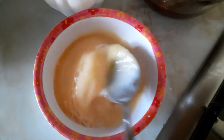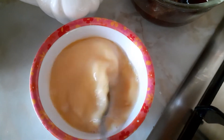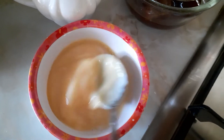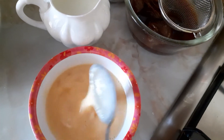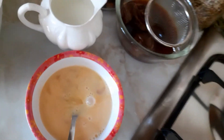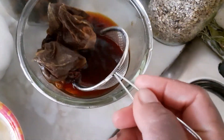When I bake I always save the shell of my egg — I dry them, blend them in my blender, and use the powder for a lot of things: to clean my bath, my sink, my cooker, everywhere. This is the dry fruit I've soaked with a tea bag — sultanas and cranberries soaked for about 25 minutes.